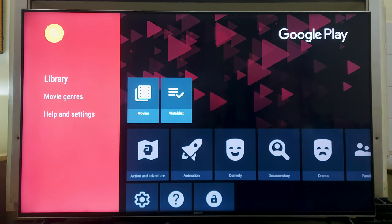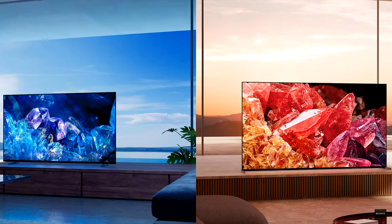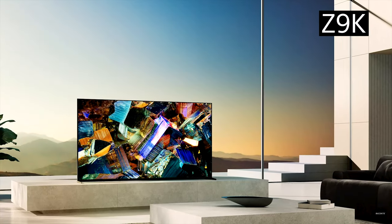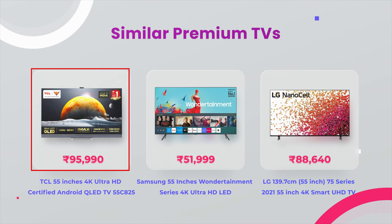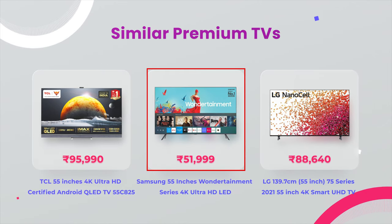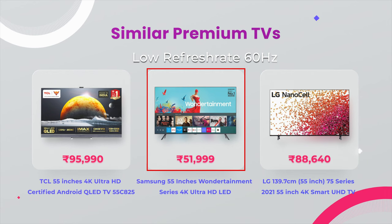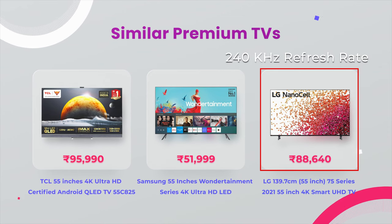This TV has good performance at this price range compared to the present XR series and some OLED TVs. But if you have a little extra money, I recommend checking the XR series and the latest OLED TVs, which do not have pixel burning issues for longer viewing or gaming sessions. Some other TVs at this price range to check out are the TCL 55-inch 4K Ultra HD Certified Android QLED TV 55C825 with about 50W sound output, the Samsung 55-inch 4K Ultra HD LED Smart TV with a 60Hz refresh rate, and the LG 55-inch 4K TV with a refresh rate of 240Hz.